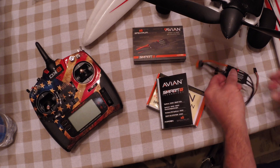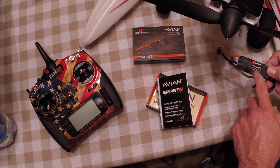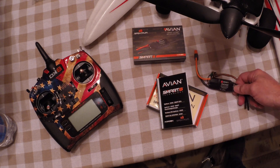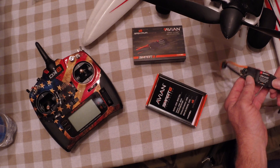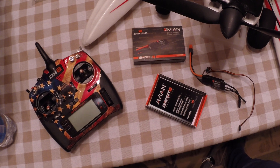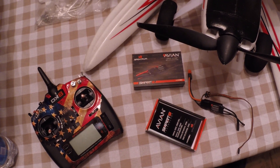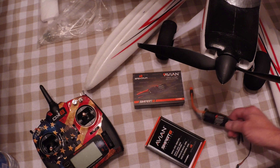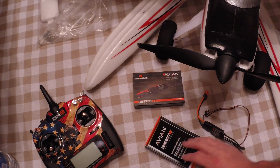I will probably be replacing any of the larger aircraft like the Timbers and the Maul and so forth with this. I don't plan on putting my Valiant on water, so I'm not too concerned about waterproofing that. But with the Maul being on floats, waterproofing this would be a great idea. I'm also probably going to take the Timber, pull the motor out, and waterproof that ESC — that one's got the 60 amp in it. It's a little different setup; it's got reverse in it, whereas I don't believe this one does.